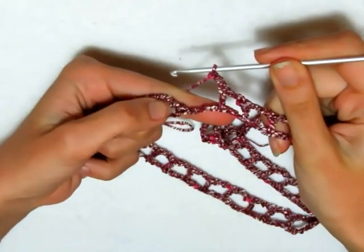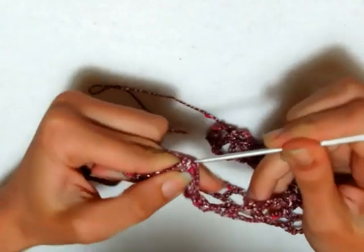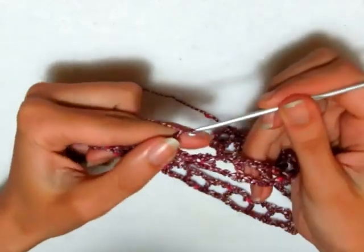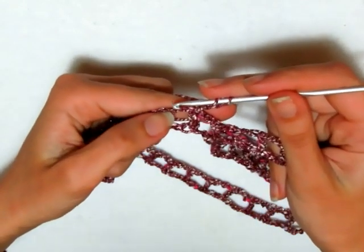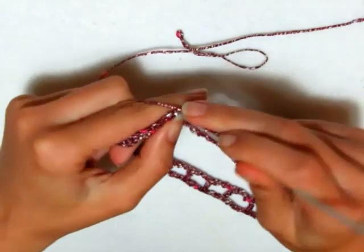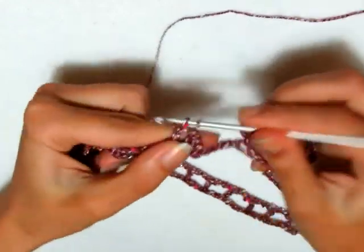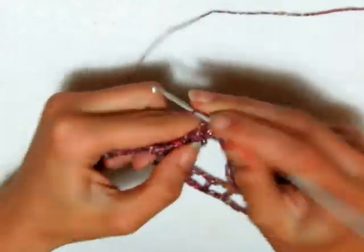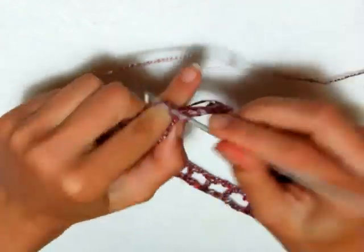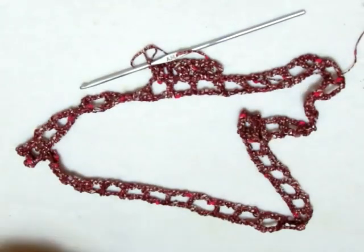Sto terminando il primo giro: ho fatto la maglia alta e le 2 catenelle, entro nella terza catenella iniziale e vado a fare una maglia bassissima. Secondo e ultimo giro: andiamo a fare 3 catenelle che sono la prima maglia alta, prendo il filo, entro nell'archetto di 2 catenelle e realizzo 2 maglie alte. Poi una maglia alta sopra la maglia alta, 2 maglie alte nell'archetto di 2 catenelle, e continuo così per tutto il secondo giro.